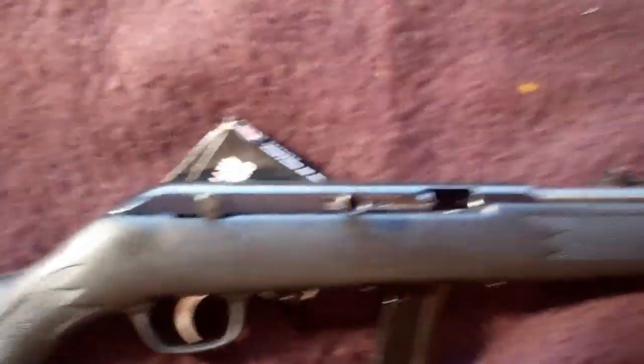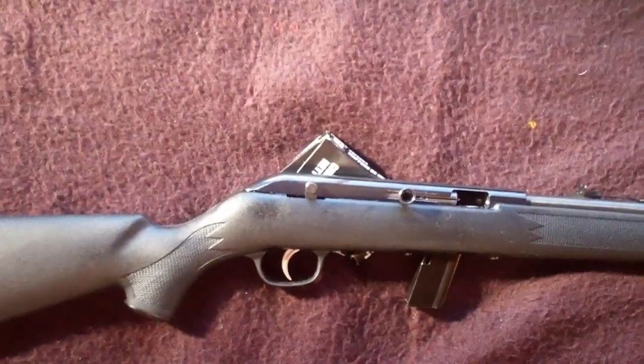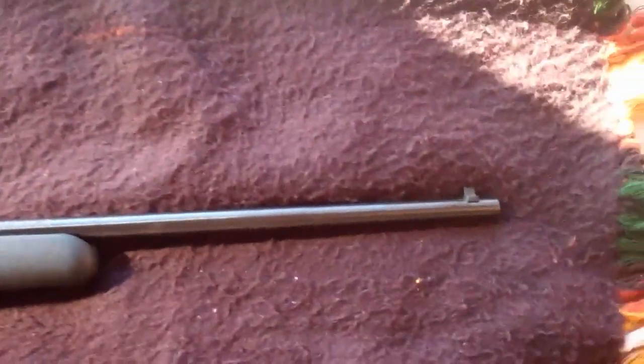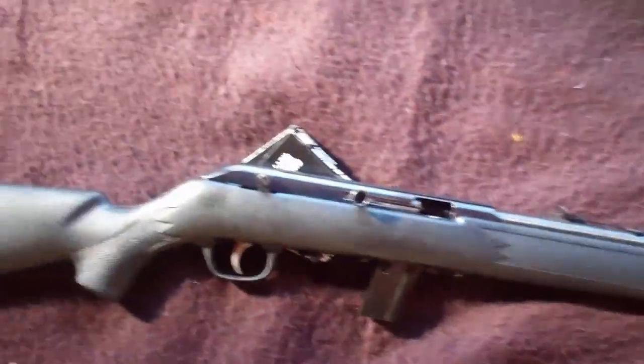This particular one is a 64F, meaning it has the synthetic stock, and there are many variations of this rifle. It weighs 5 pounds, the barrel is 20 inches, and the total length is 40 inches.